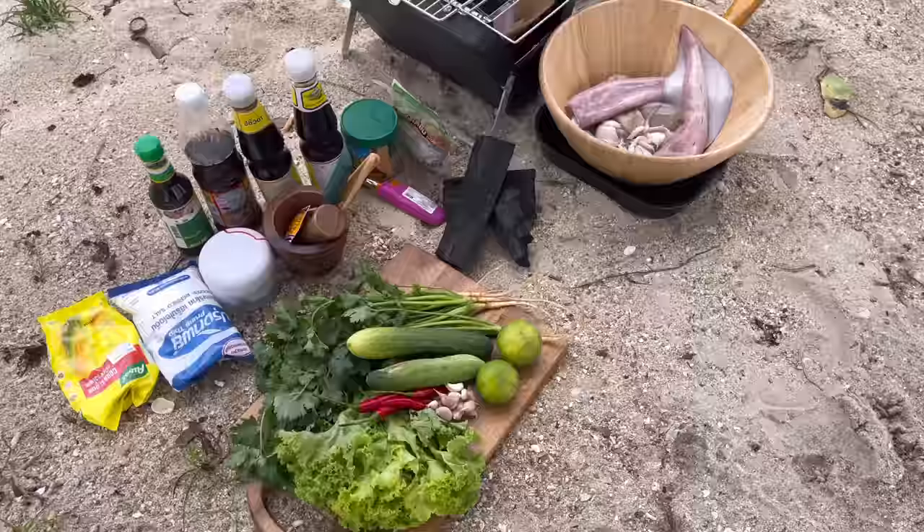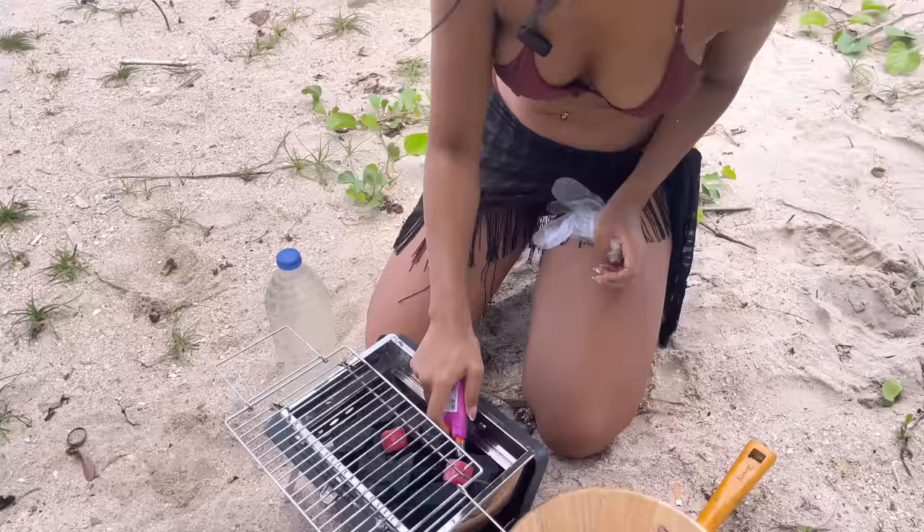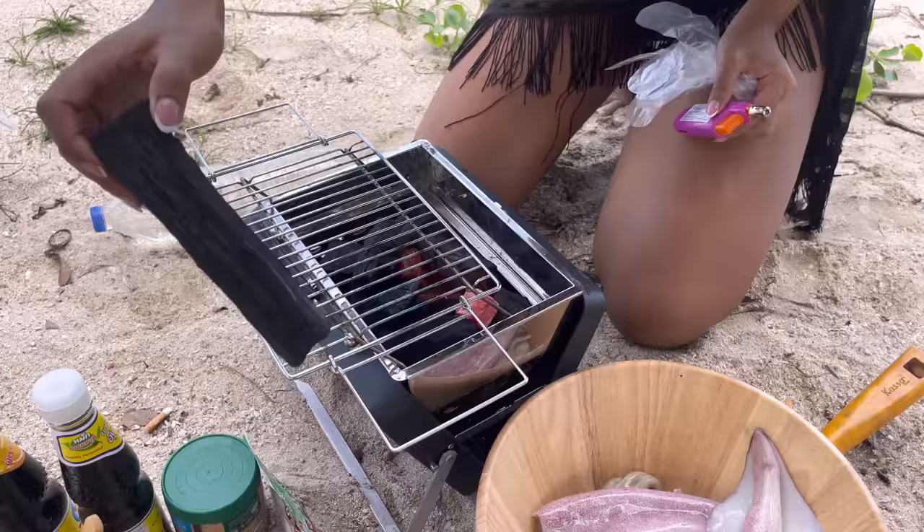We're gonna start by lighting up the charcoal first. We got the charcoal over here in the grill and I'm gonna light it up. I got a new lighter — okay, done.